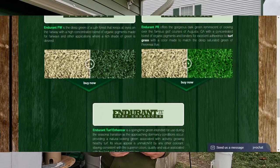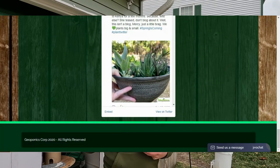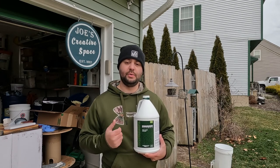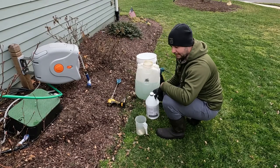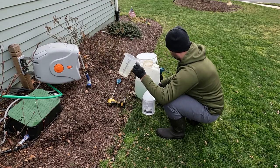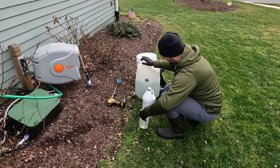What we're going to do is mix this up in my backpack sprayer by SprayMate. It's eight ounces of turf paint per one gallon of water. We're going to mix it up and spray it on the lawn. We've got two gallons filled up, so we're actually going to do 16 ounces of the turf paint.